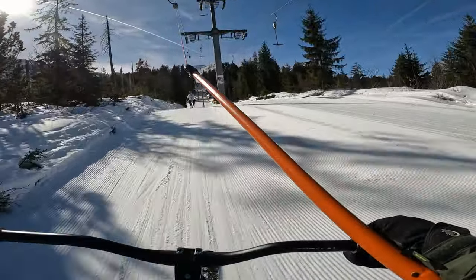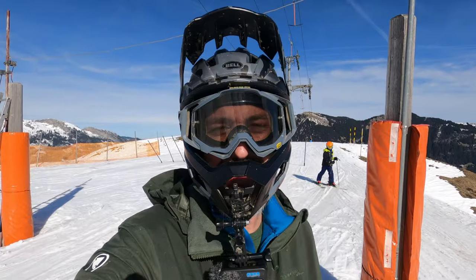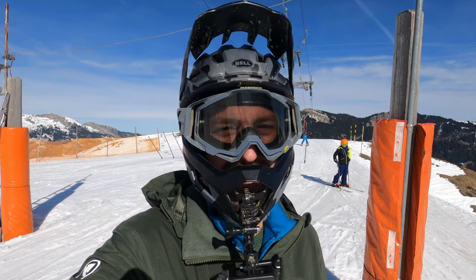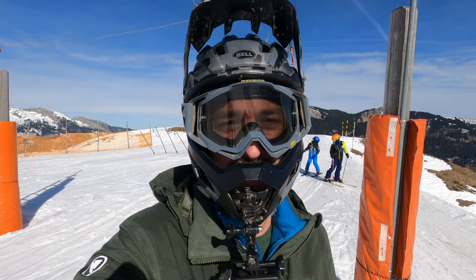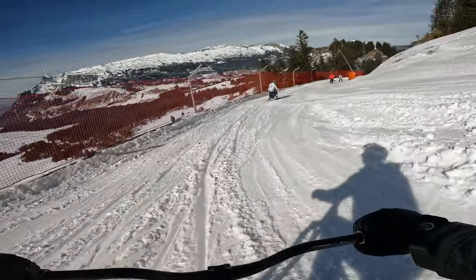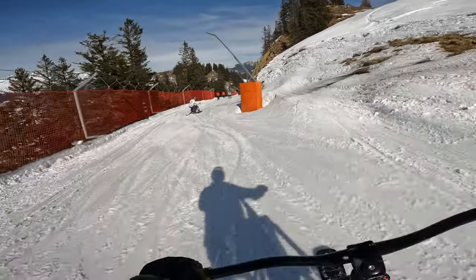Oh, Christoph! The T-bar just slipped straight out and then got wedged thankfully behind my right knee. I was pretty tense for the rest of that lift, that's for sure. When it's really, really slushy like this, it's actually better.